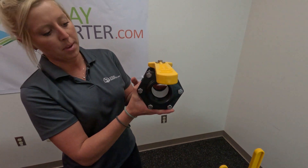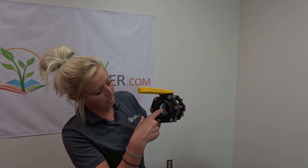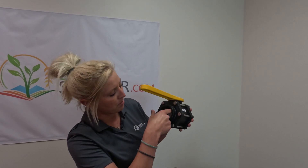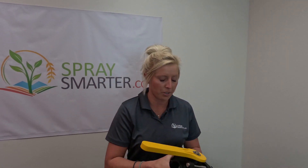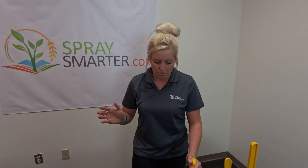As you can see, the main difference between these is with the full pour, it goes all the way through. You can see it's two inch all the way through. Full pour is typically better for your pumps — it maintains flow a lot better.